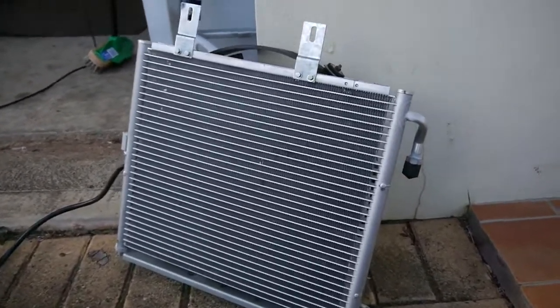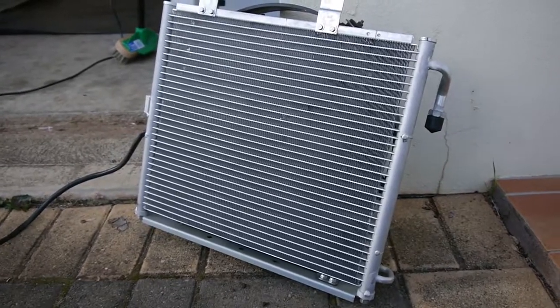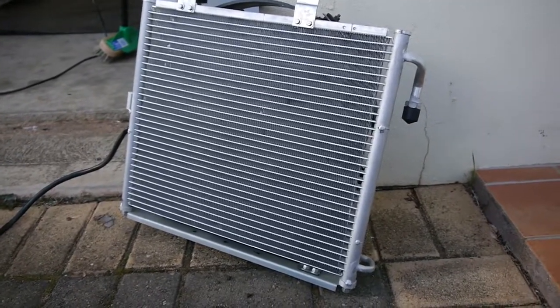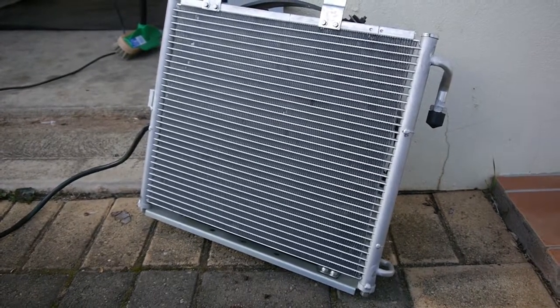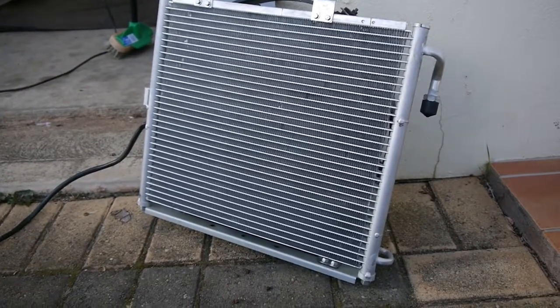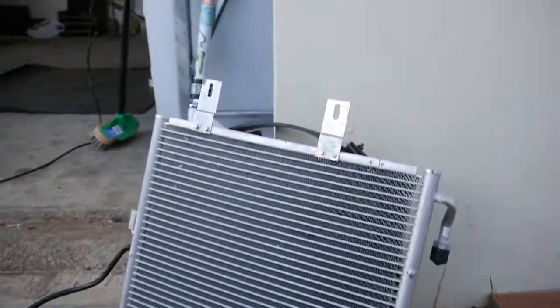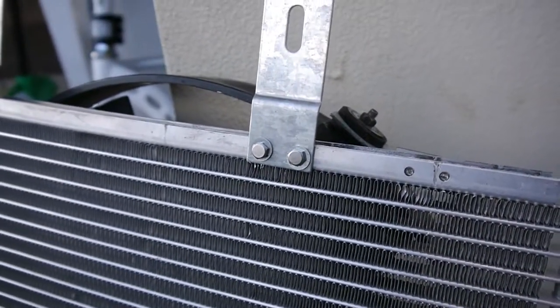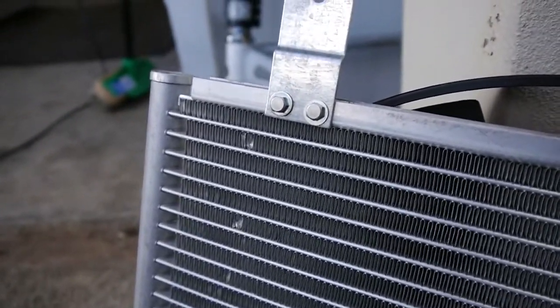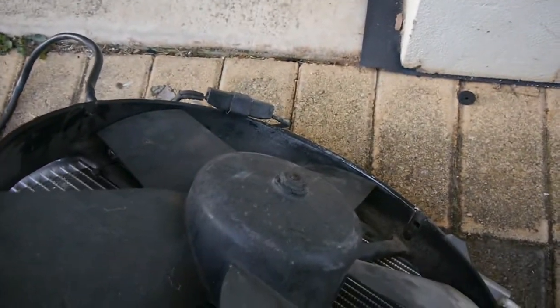Another big part of the conversion is changing the condenser style to a parallel flow condenser, which is a much more effective unit. I bought this online — it wasn't the greatest quality and I couldn't find it locally at a decent price. All the mounting points up top were rivets; I didn't like how they were held on, so I drilled them out and put bolts with nylock nuts on them. The fan mounting points on the back were all wrong too, so it took quite a bit of work to get it to a stage I was happy with and bolted up correctly.